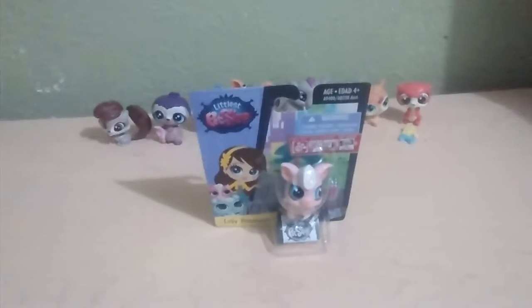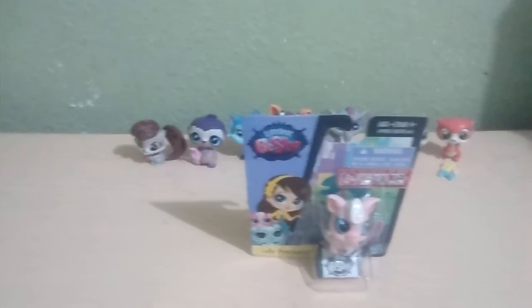Hey guys! It's DollFone Productions and today we're going to be doing an unboxing video for Lucila's Pitch Up's Lollie Pinkington, and we're going to open her here.